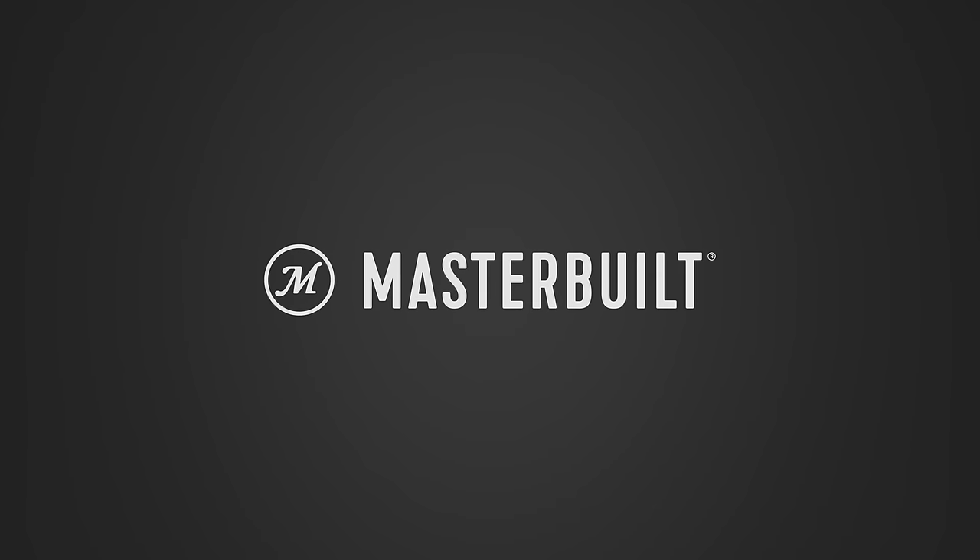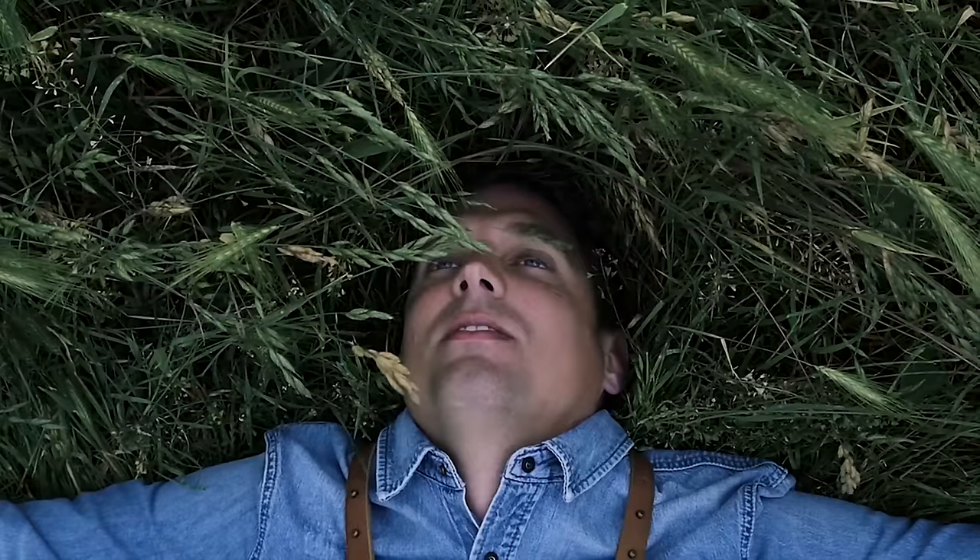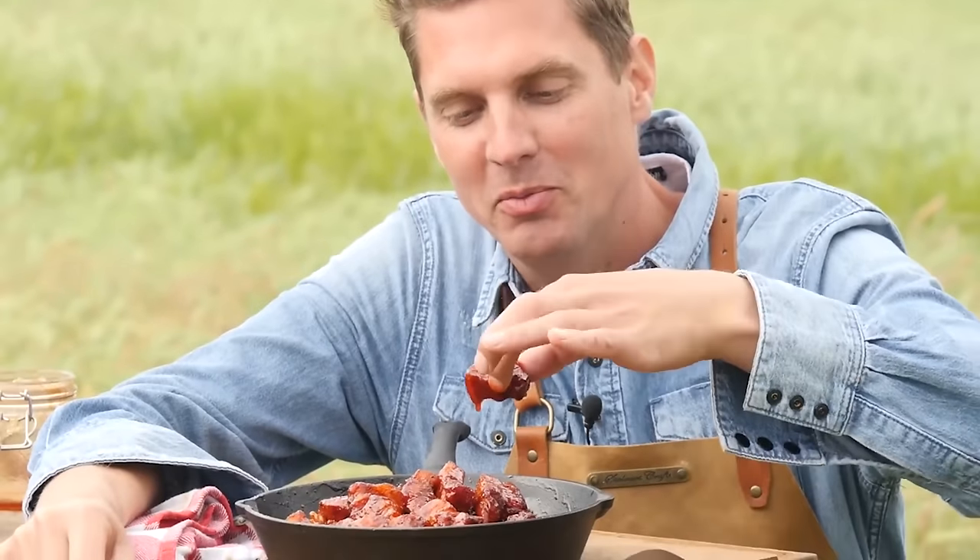Big thanks to MasterBuild for sponsoring this video. If you've ever tried pork belly burned ends, you're gonna love this. I think it was in 2014 that I had my first pork belly burned end and it was like the doors of heaven opened up — the soft pork belly went from something ordinary, dry, and tough off the grill to something delicious, moist, and juicy.